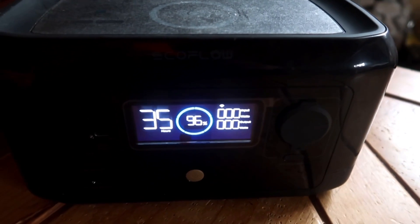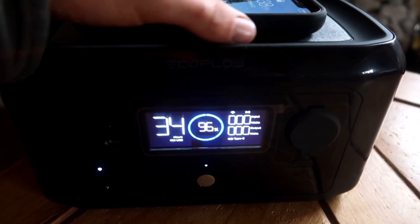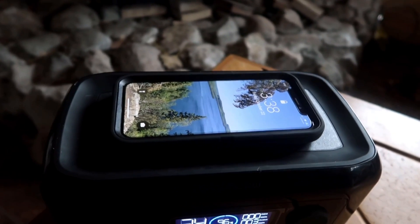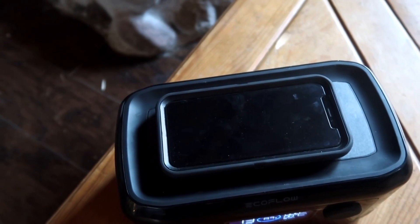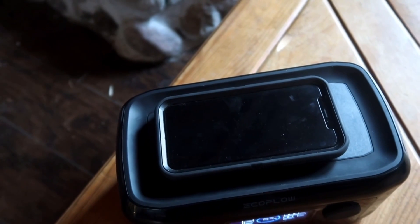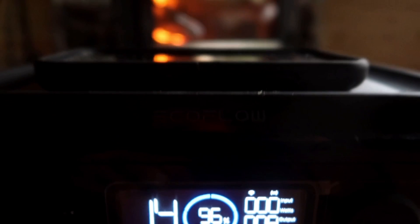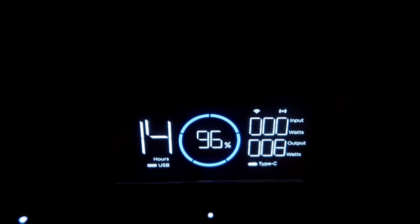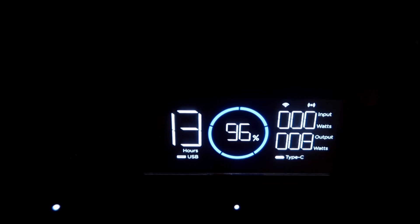This thing is called the EcoFlow River Mini Wireless for a reason — this will blow your mind. Turn on the USB ports, and that is wirelessly charging my phone. I'm a massive fan of the wireless charging option. We've all forgotten our phone charger before, and the nice thing about wireless charging is you don't have to fumble around with a cord. You can see on the display screen that with my phone wirelessly charging, it's drawing eight watts, and it would charge my phone for 13 to 14 hours — so you'll be able to recharge your phone wirelessly several times off this.